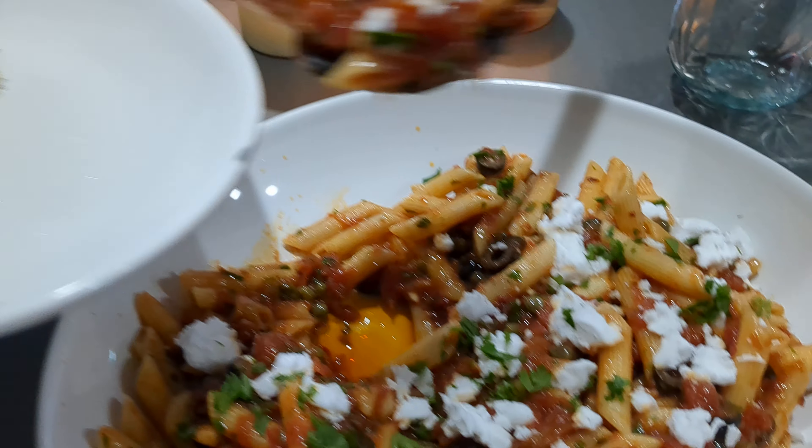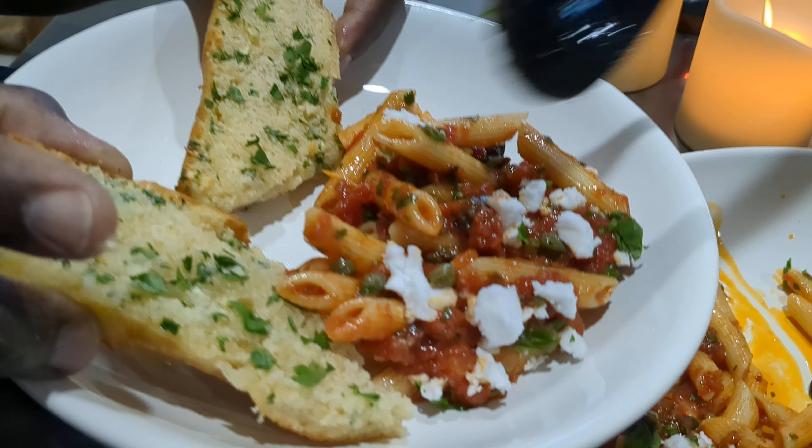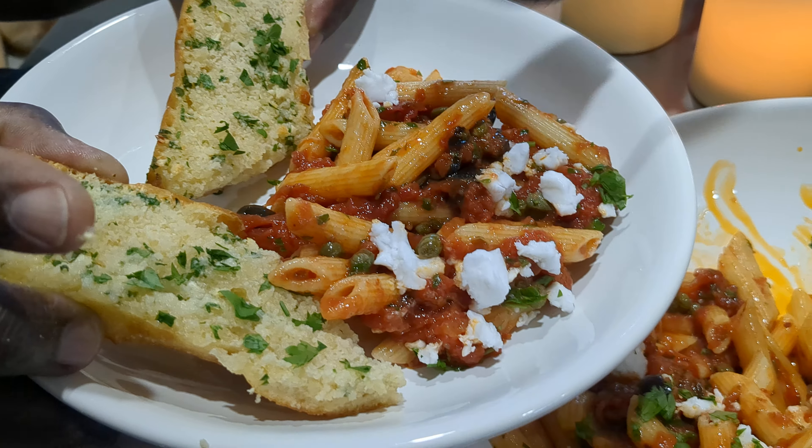Alright babe, bring your bowl over — this looks so good. I wish you guys could smell this. And you had to have some garlic bread too, like you see on there. You had to have some garlic bread. Want to start with that, bae? Yeah.